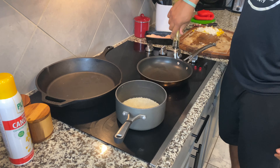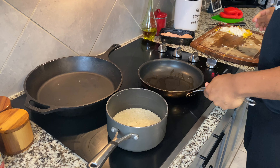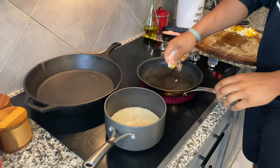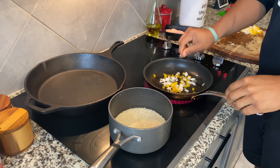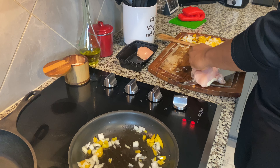Now we're going to start by sautéing these in a pan. First, we're going to start off with some olive oil, just a little bit to coat our pan. We're going to throw some of these onions and bell peppers in and add a little bit of salt just for flavor. After we cut this chicken breast, we're going to put this cutting board back in the sink so we don't have cross-contamination.